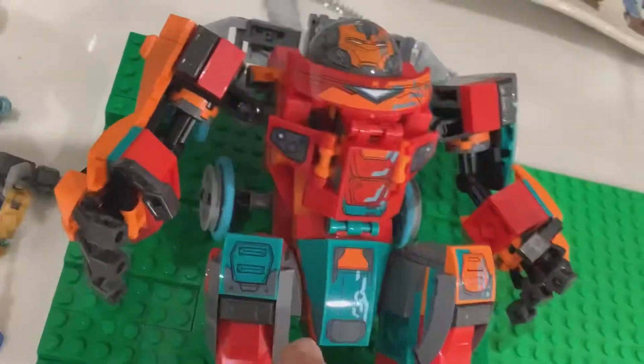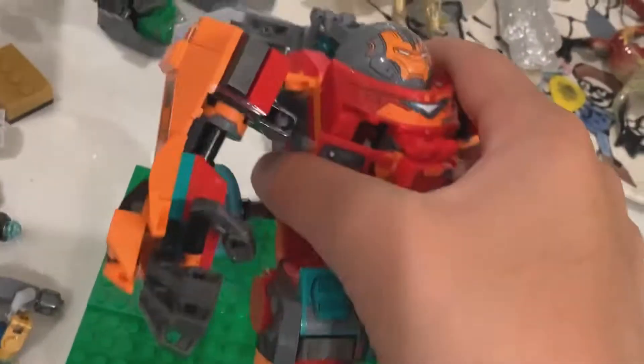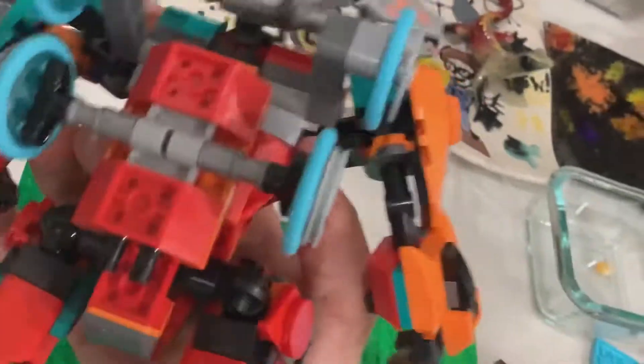I finished building the Sakaarian Iron Man and I feel like it's really awesome. I like the color scheme and I even like these cool designs on it. Each hand has four fingers and all the limbs can move — the feet, legs, arms, and hands can all move — and the head hatch can open like this.